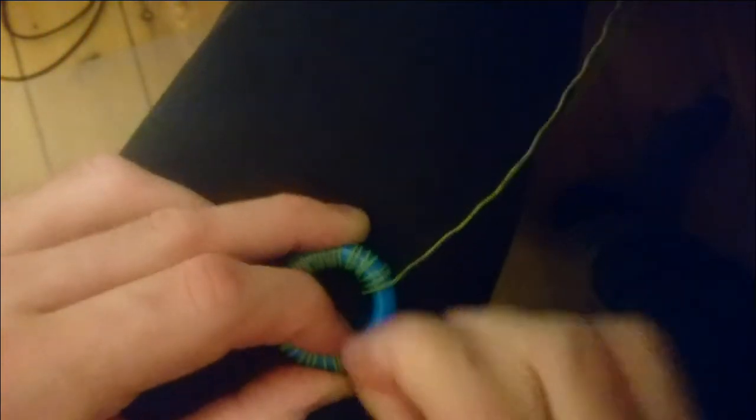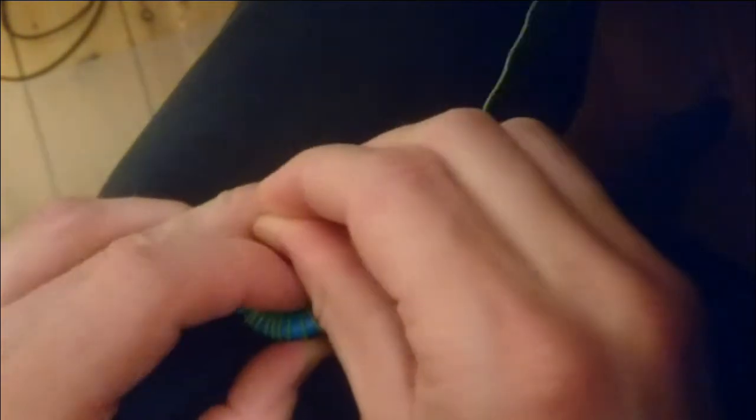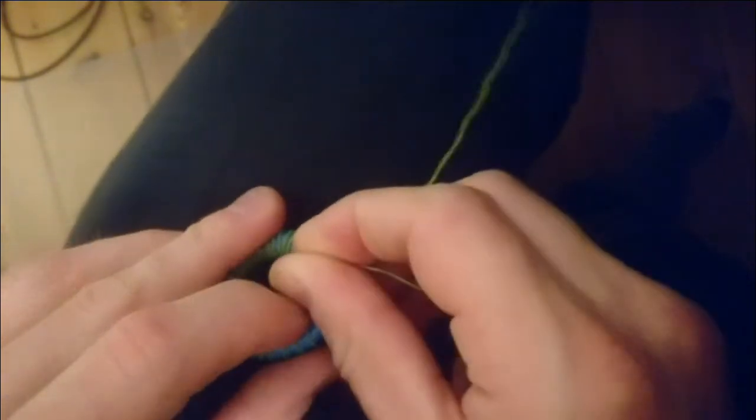Continuing to wind, counting turns: 35, 36, 37, 38, 39, 40.